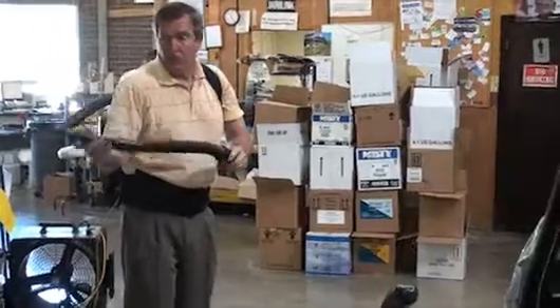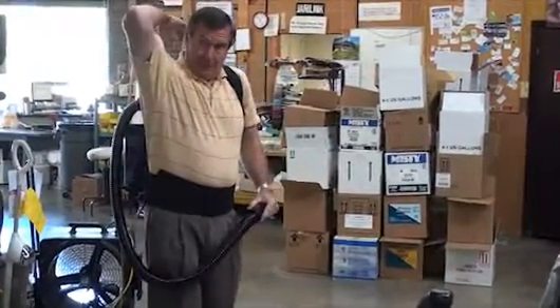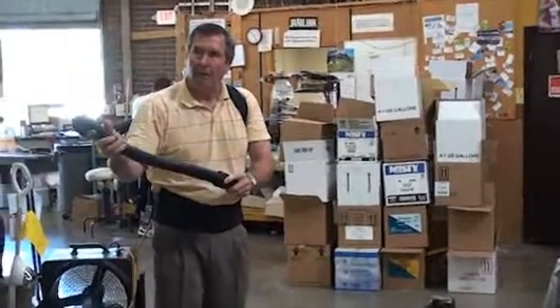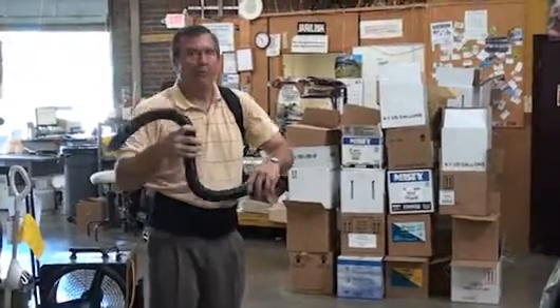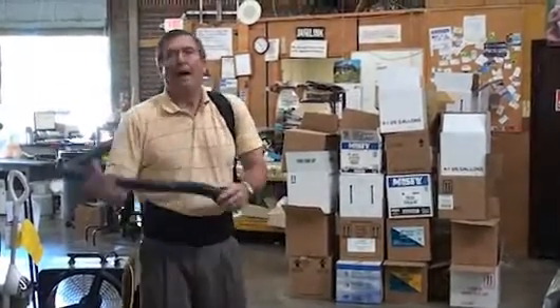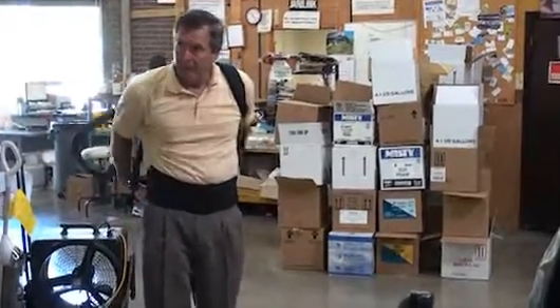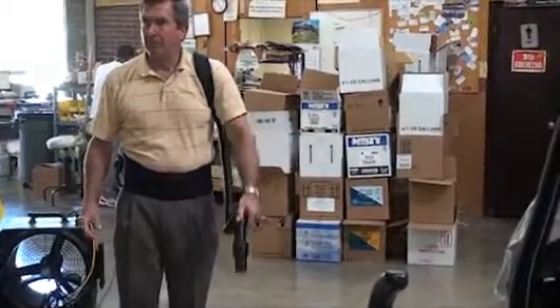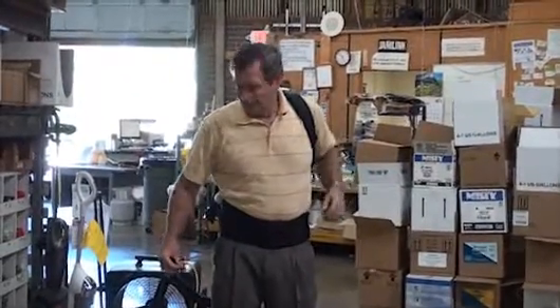My hose comes under the arm. The hose that comes out of the top keeps hitting you in the head — especially for ladies. Our hose comes under the arm. Either way, it does pivot, so whether you're right-handed or left-handed it works. This comfort level is really, really huge.